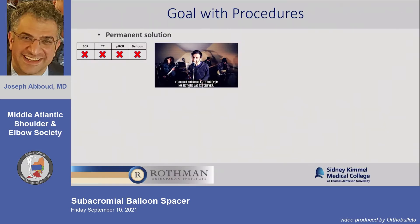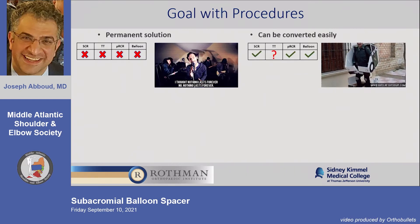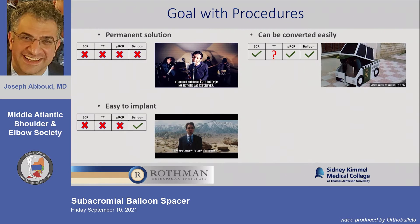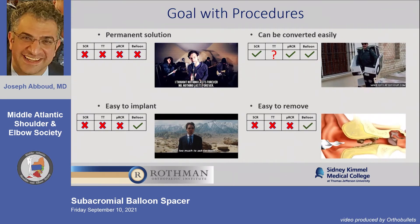With every procedure, we want something that's potentially permanent, can be converted easily if needed, is easy to put in and remove, and for orthopedic surgeons, I would say, is paid well.